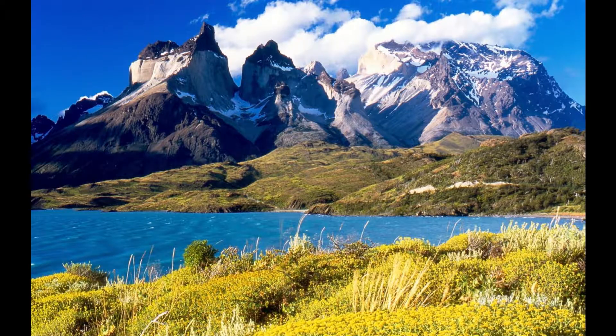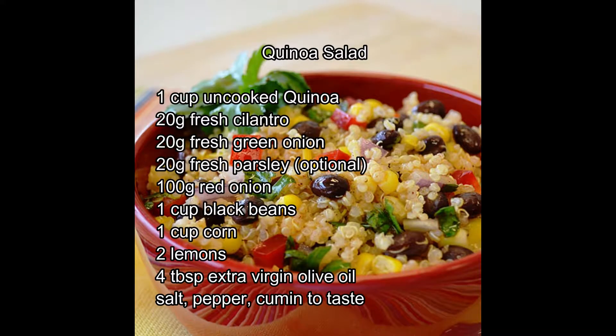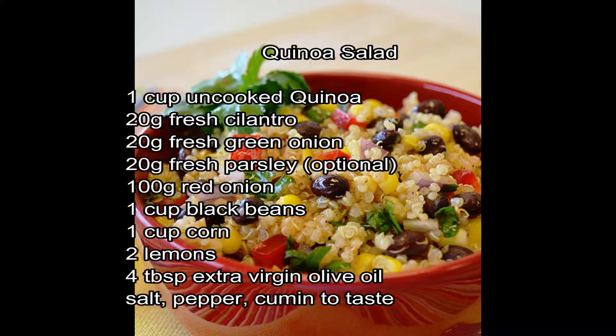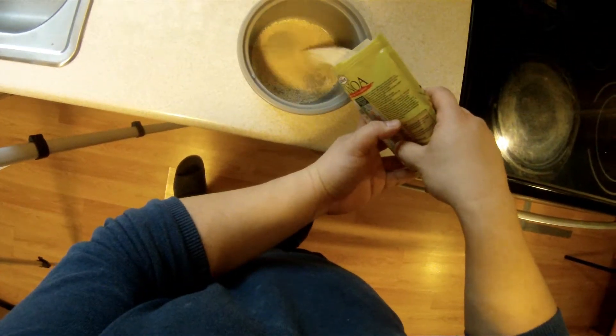But this stuff has become a huge global craze in the past five, six years. I've been making this recipe where I work for about a good five years, and it sells quite well. People really do like it, and considering it's a health food, that's actually saying something.